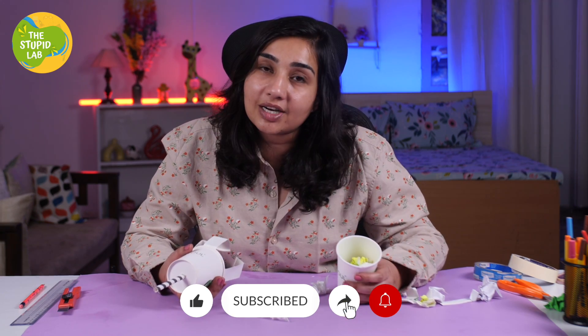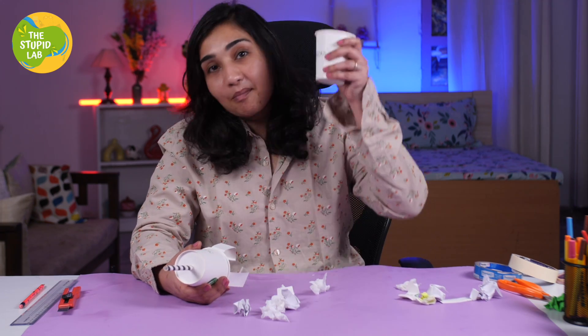If you like this experiment, don't forget to like, share, and subscribe to our channel. Until the next time, bye-bye! I have a lot of garbage to pick.